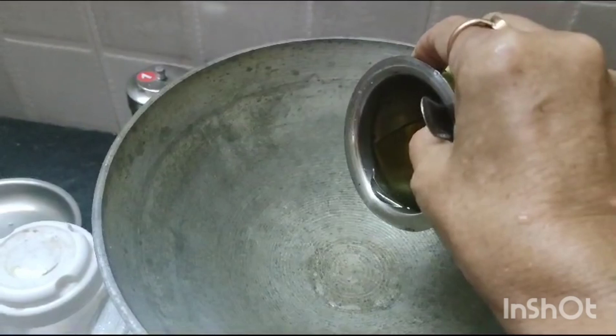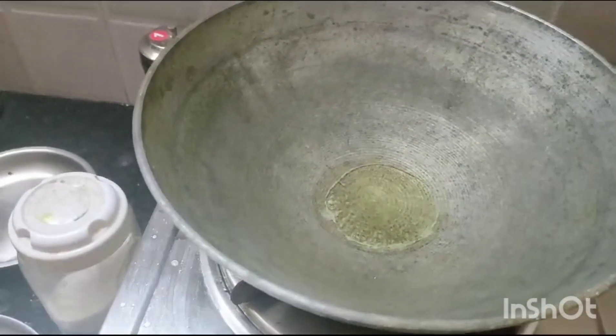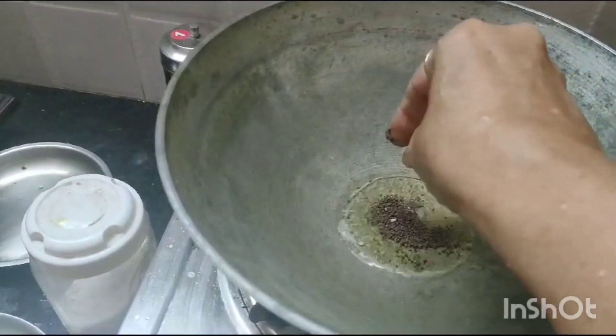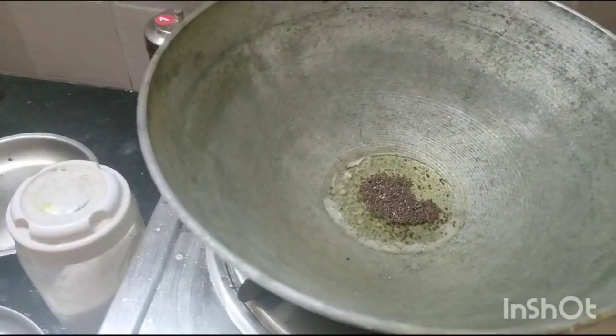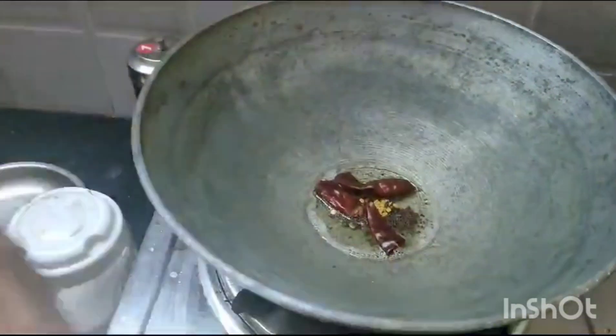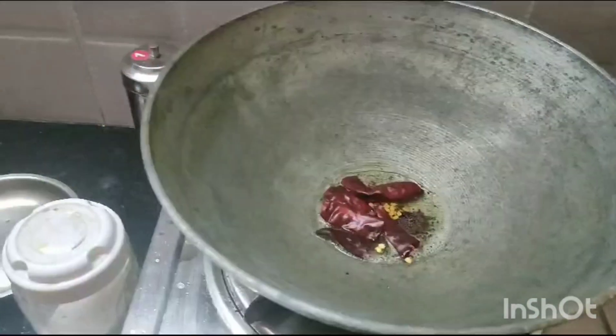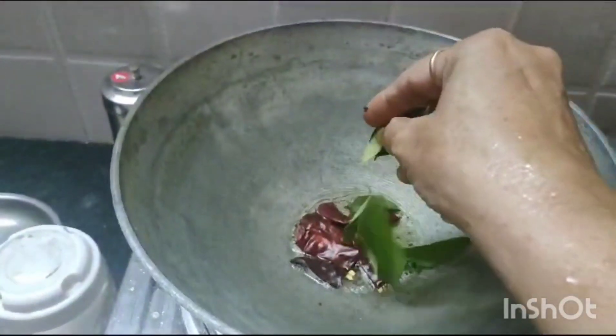I am adding 1 tablespoon of oil. Mustard, methi seeds, red chilli — 2 to 3 — and curry leaves.